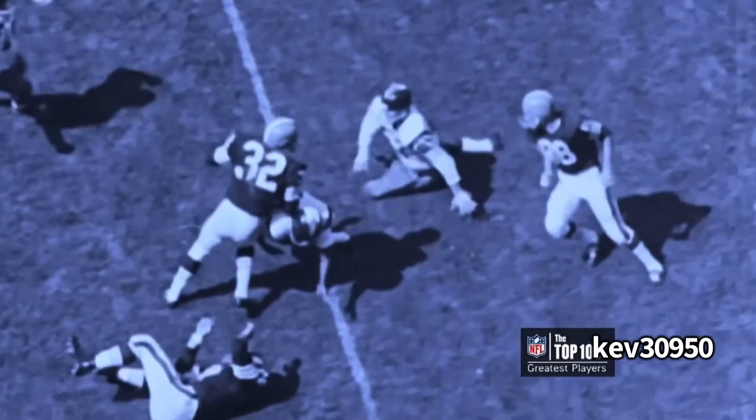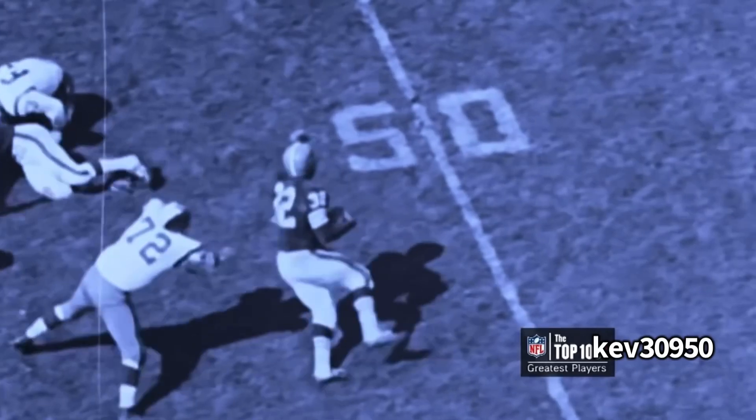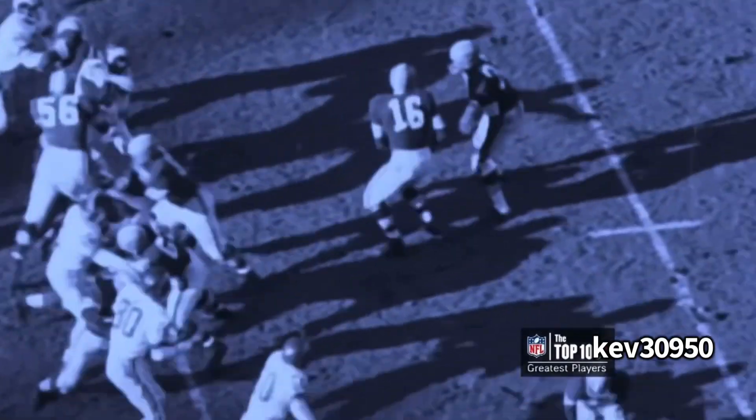Spin move. The defender thought he had one — look, make the hit, but you ain't wrap up. And when you don't wrap up, Jim Brown's going to break that tackle every time. Once he breaks that tackle, you better put them track shoes on because he's getting out of there. Little split back draw action right here.